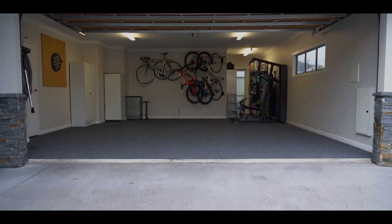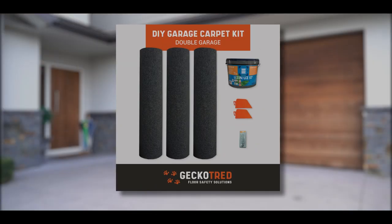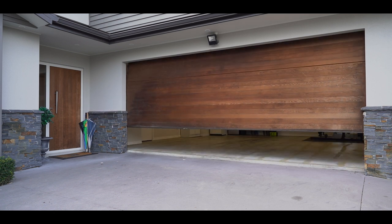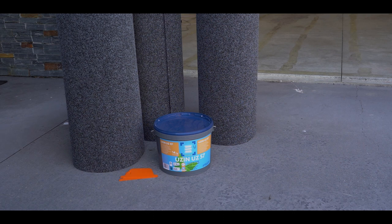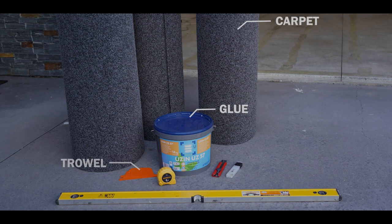This video will show you how to install carpet in your garage with this DIY garage carpet kit. It's simple and easy. Included in your garage carpet kit will be the required carpet, glue, trowel and a knife.